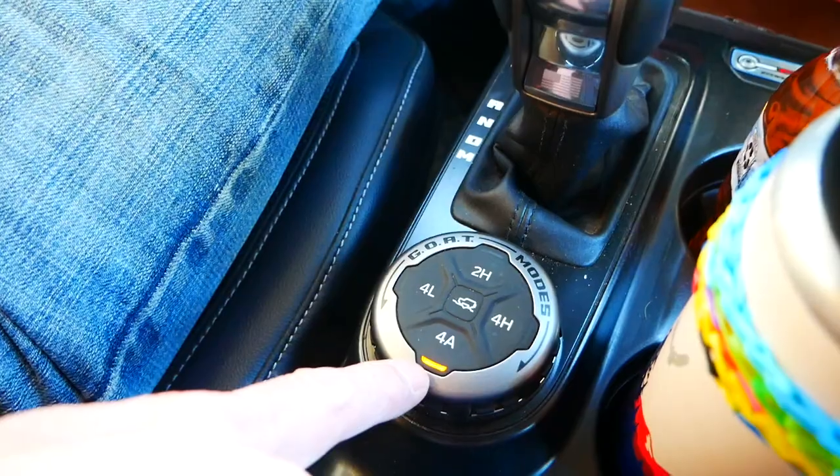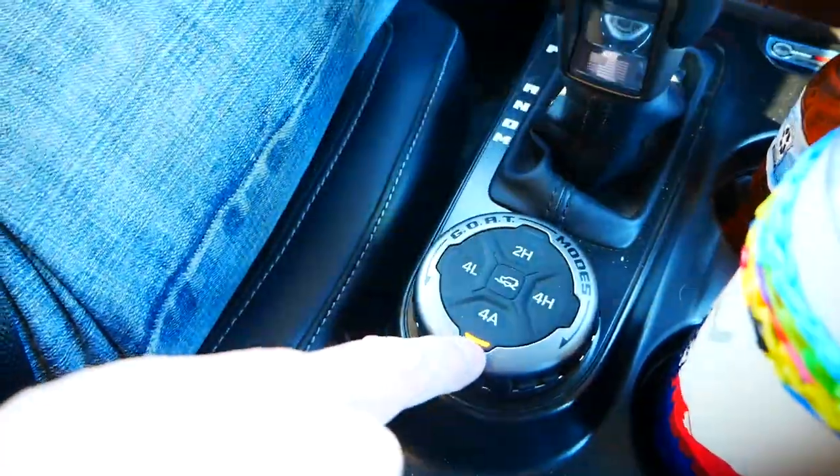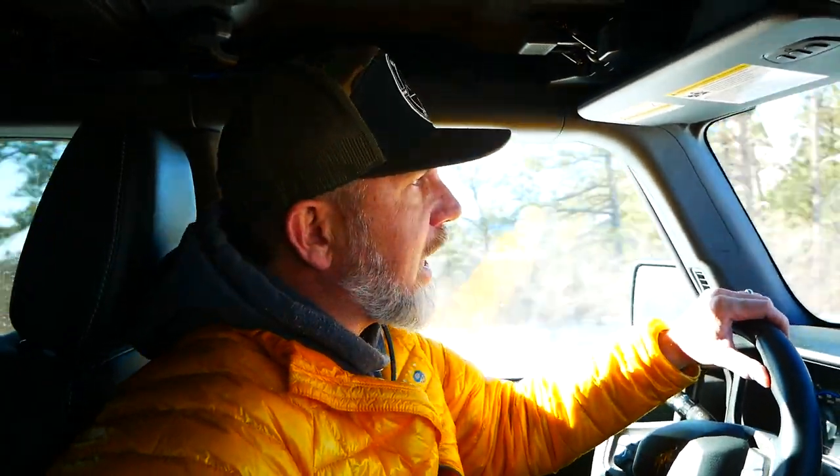All the way up here we've been in 4-Auto — when you're in mixed snow and dry pavement this is probably the best mode because it cuts in and out of four-wheel drive based on how slippery it is. Now in a minute we're going to stop, air down, and go into four high. We'll stay in four high most of the trip because we're not going to do a whole lot of extreme stuff. We're going to get onto one of the county side roads that's a little more technical, and we might even go into one of the goat moats.